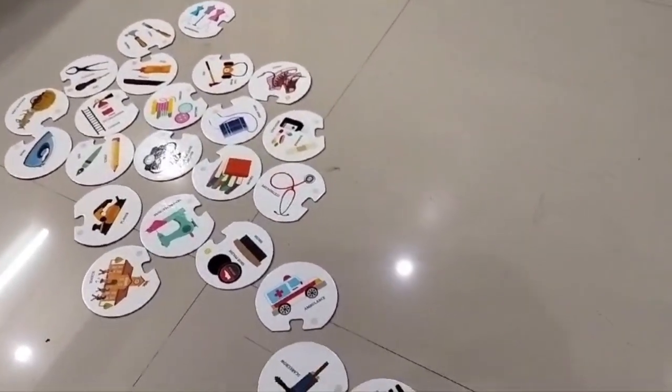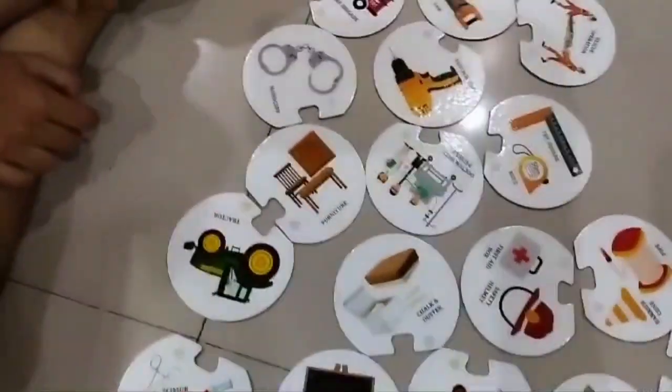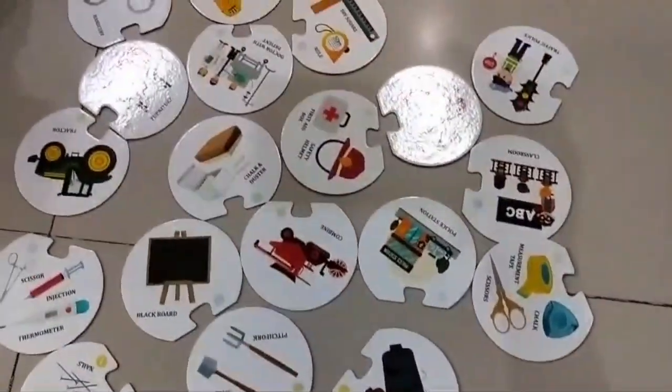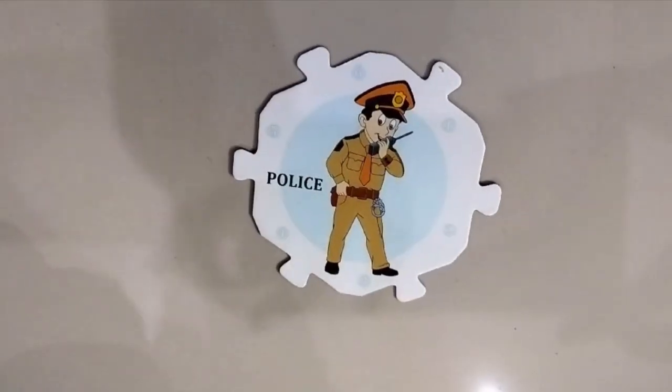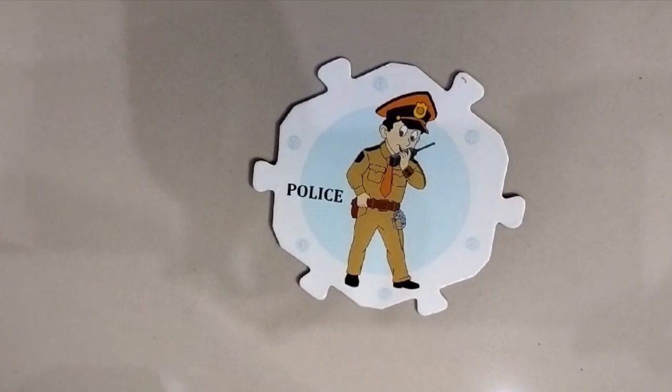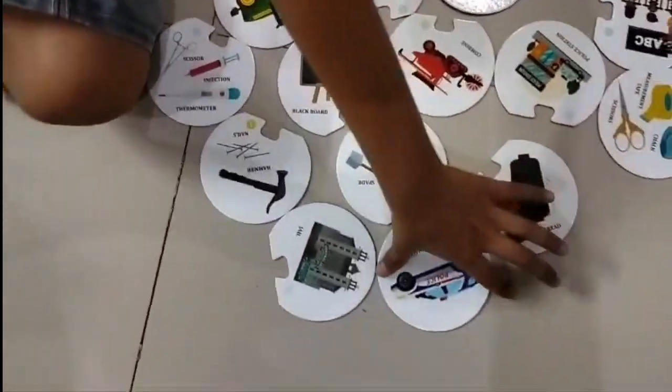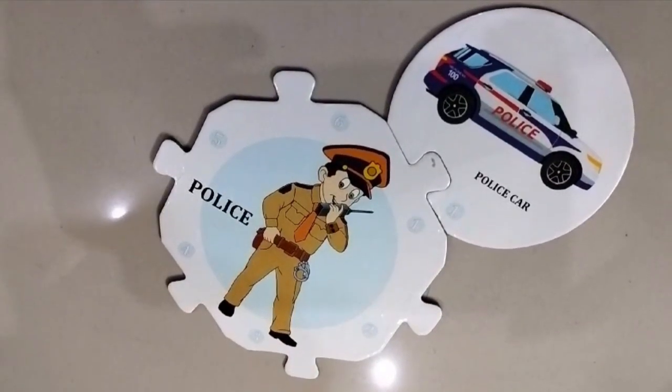Hi everyone, we are going to fix our helpers. Let's begin — what can we fix to the police? From the given items, let us do the policeman. I found a police car, so this is a police car.